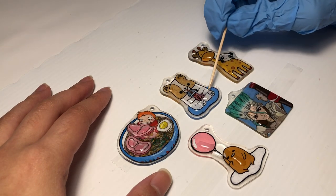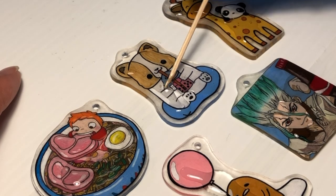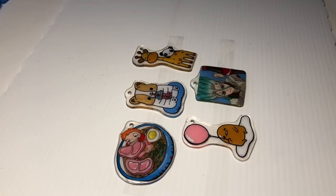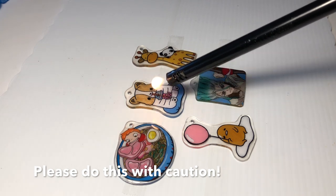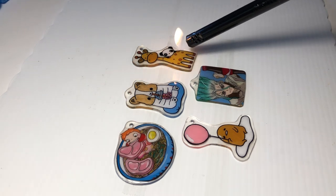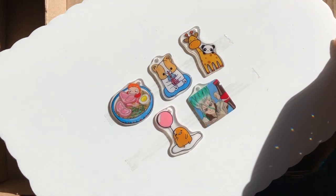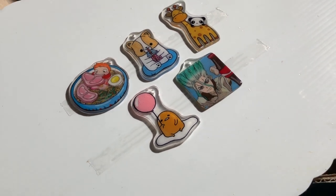After the Mod Podge has completely dried, I squeezed a good amount of UV resin on top of each charm and with the help of a toothpick, I used that to spread the resin around each edge. I'm fairly new to this whole resin thing, but I learned that using a torch of some sort will help pop any air bubbles that rise to the surface — please do this with caution as resin is pretty toxic. Since I am dealing with UV resin and I don't have a UV lamp on hand, I took it outside where it is sunny, which also works the same. You want to leave it for about 10 to 15 minutes or until it's fully cured.